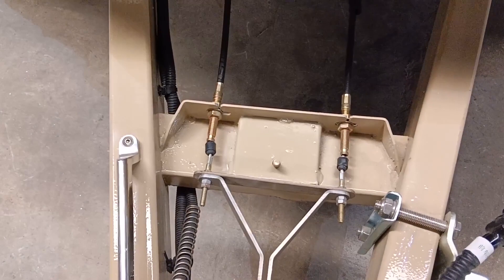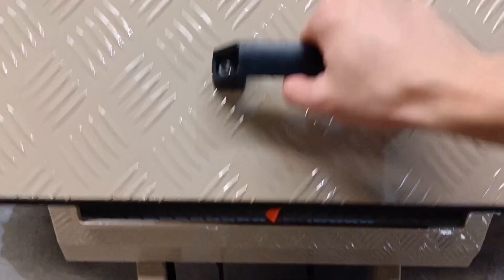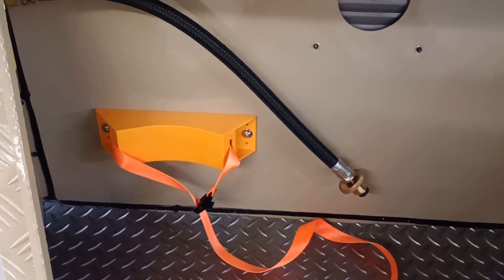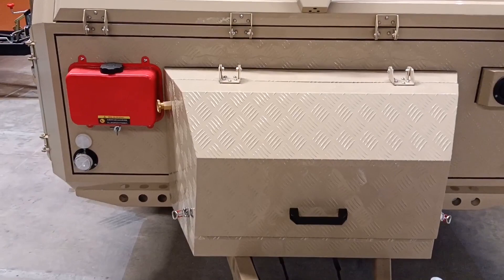There are screws for fixing the V-shape for the site tent here. In front there is a toolbox — let me open the toolbox for you. You can see there is a propane tank holder. We also have a tube for the slide-out kitchen propane gas system. You can install a propane tank there for the water heater. Here we also have a 5-liter diesel oil or gasoline reservoir.